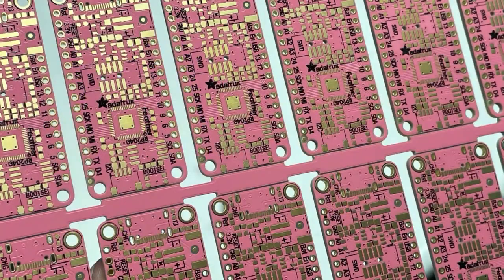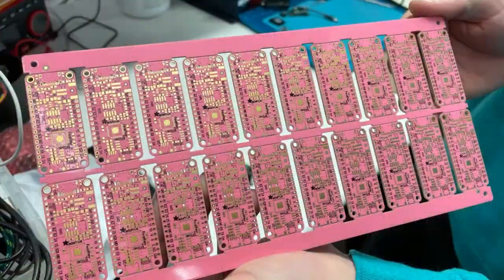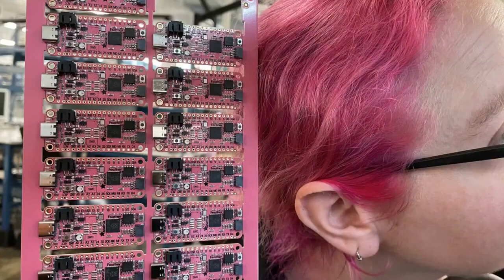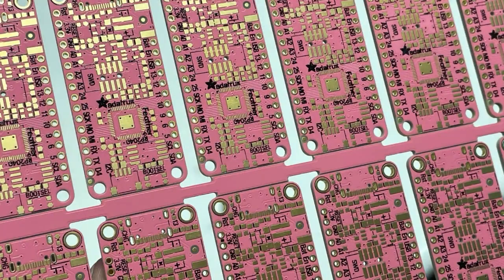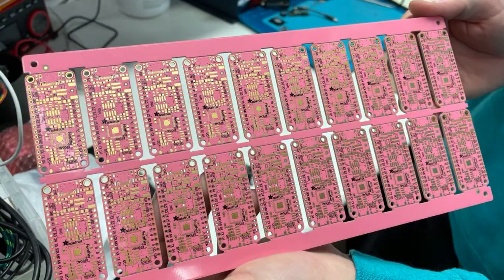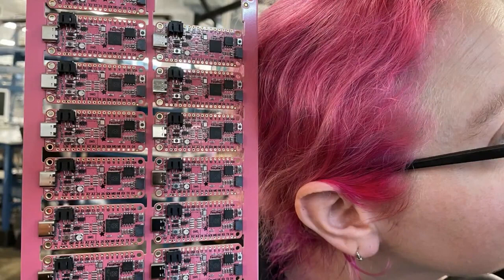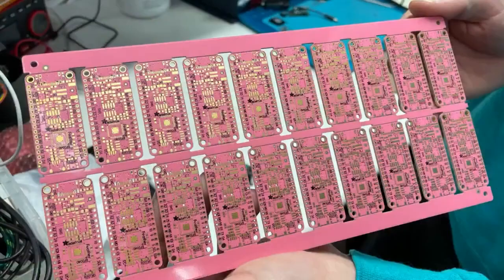We've been posting these on the socials — we've got pink Feathers. You're probably wondering what this is all about. This is going to be a special thing coming out in a couple of weeks, so they're not available yet. We're going to fabricate and test them and do a special event with these pink Feathers. We made a thousand of them, so stay tuned — it could be some sort of giveaway. Who knows? You've got plenty of time to dye your hair pink.